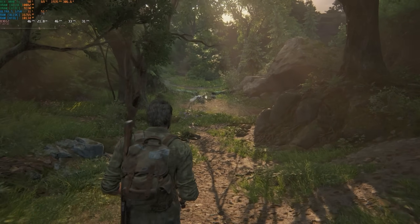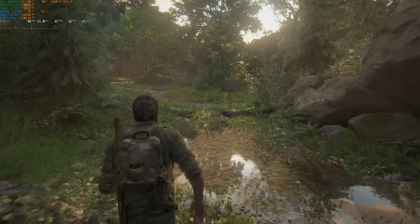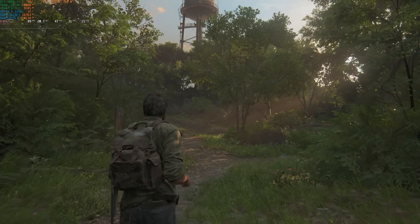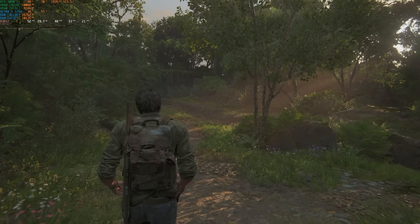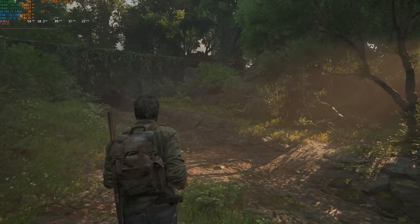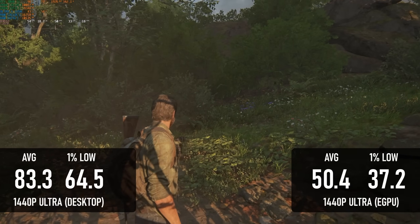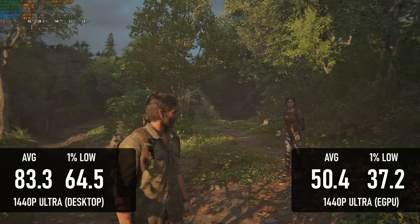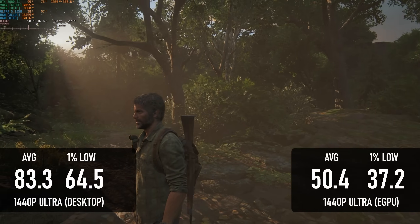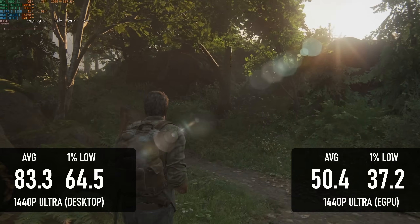The Last of Us makes a triumphant return thanks to the latest driver update. The last two GeForce driver packages had refused to load the game at all, claiming a lack of VRAM. Now that it works, again we've lost about 40% performance in translation from internal to external GPU. The 80-plus average is now barely above 50 FPS, and again some of that's on the CPU. The game is unreasonably demanding on processors, and while a modern desktop quad-core could handle it quite nicely, this mobile version is apparently struggling.